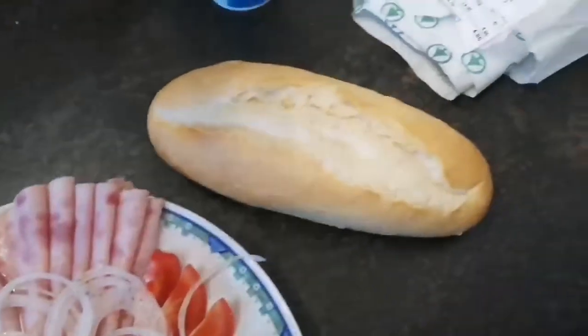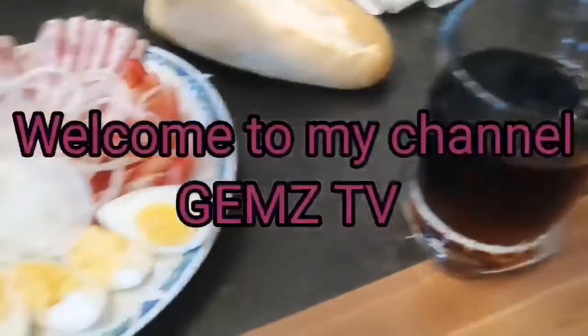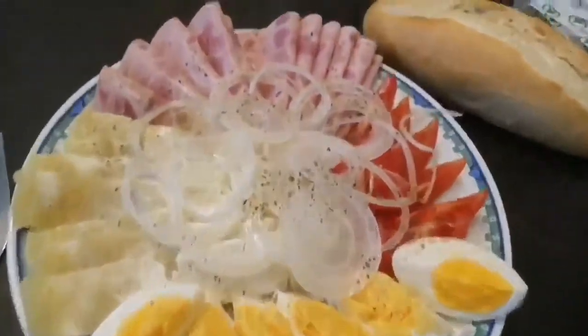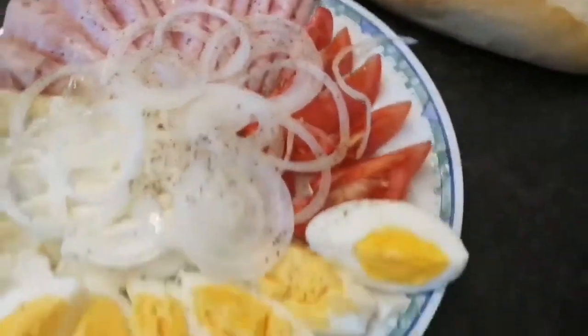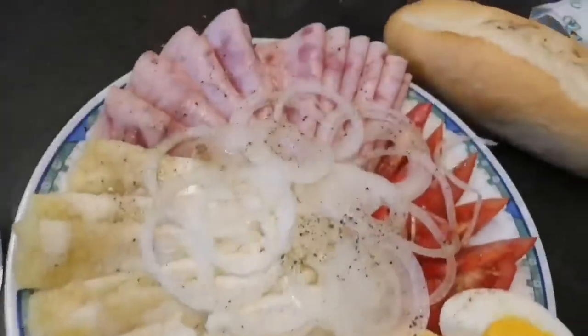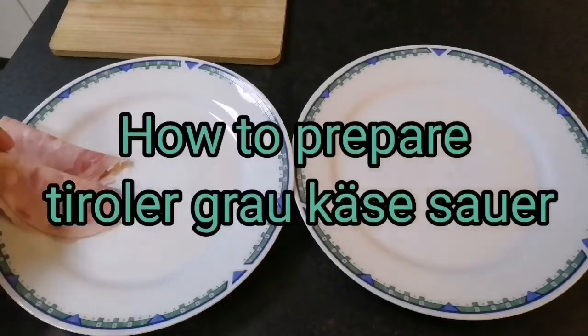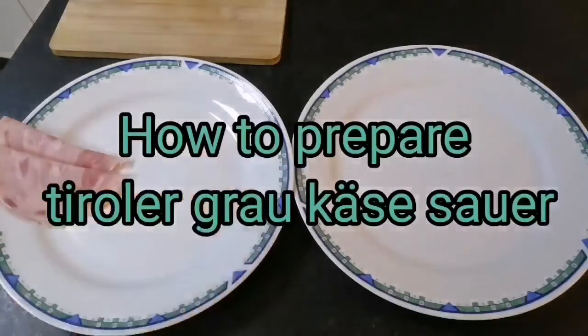Hello guys! Welcome to my channel! So for today's video, I will show you how to prepare our dinner, Tiroler Graukäse.